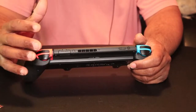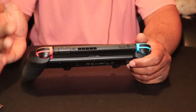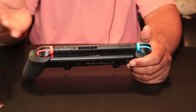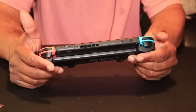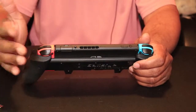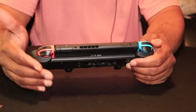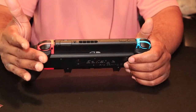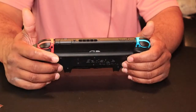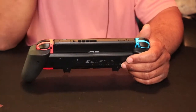The handheld mode for the Switch is not the most comfortable thing in the world — it's not the worst, but it's not the most comfortable position because it's just so square-like. But when you put it into the grip, it feels like a true handheld console — a true portable console. It's just a really good feeling and I can't really describe it.